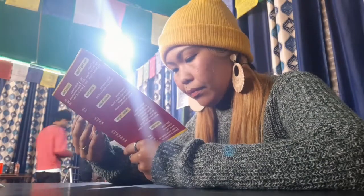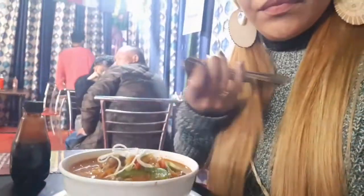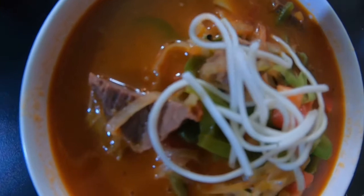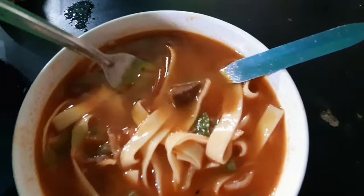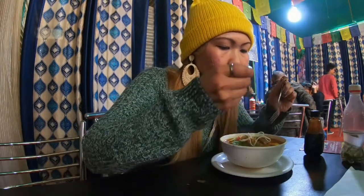Finally, our mutton tupa is here. I always pair my tupa with vinegar and soya sauce. This is mutton tupa — it's made up of vegetables and noodles. It's just perfect for winters. This costs 140 Indian rupees. Here's a chunk of the mutton, or the goat's meat.